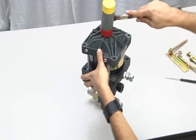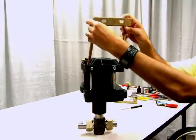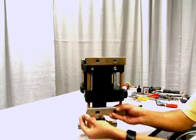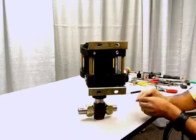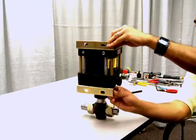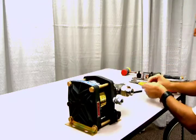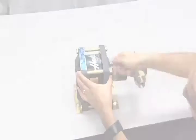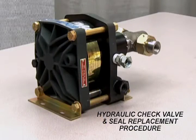Tap with a mallet to assure a snug fit. Finally, replace the tie rods and brackets and re-tighten the nuts using a cross-tightening pattern. Be sure to refer to your owner's manual for proper torque specification. This concludes the hydraulic seal replacement procedure for these models.